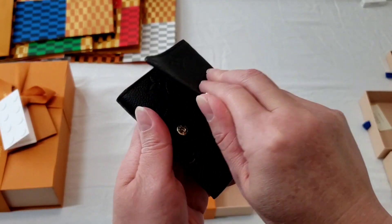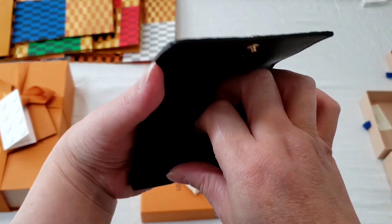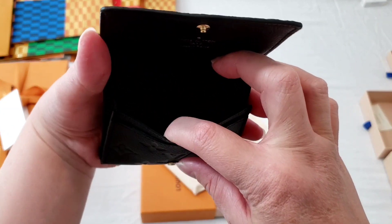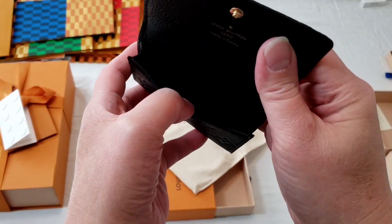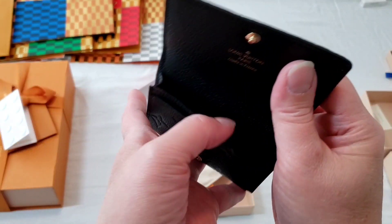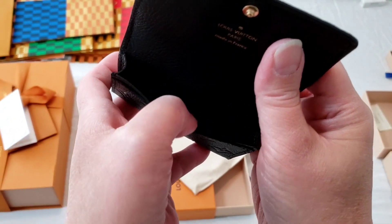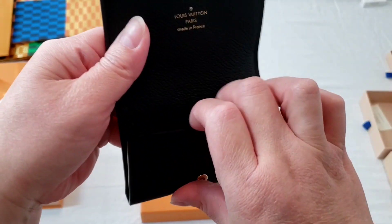I'm going to do a comparison towards the end of the video, but let me show you what it is. You can definitely fit your credit cards and loyalty cards in here — I would say maybe around 8 to 10 cards, but don't quote me on that. I haven't actually tried to put all of them in there yet.